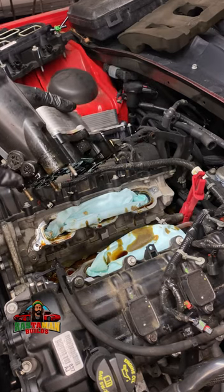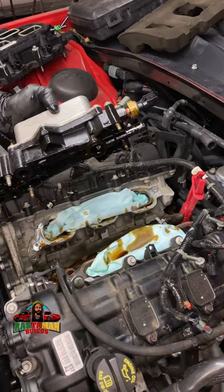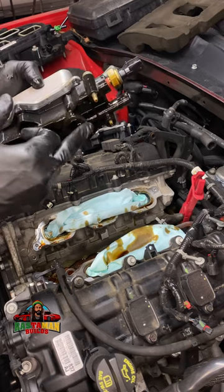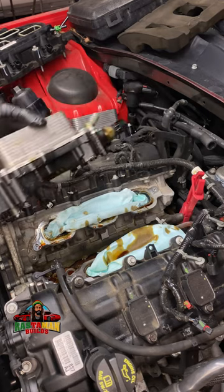You can see how oily it is — there's a leak under here. Probably one of these gaskets pressed out or the plastic cracked, not 100% sure, but this piece is defective.